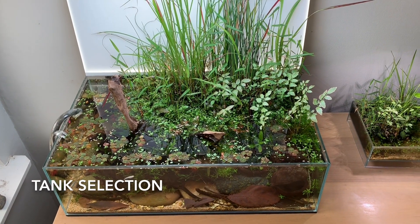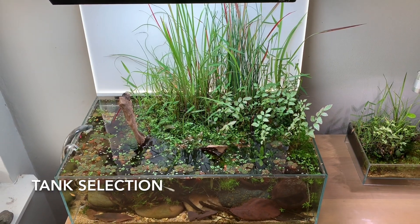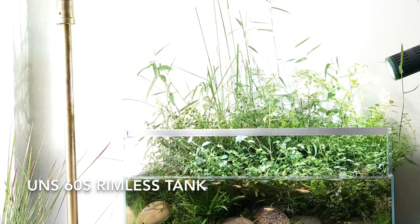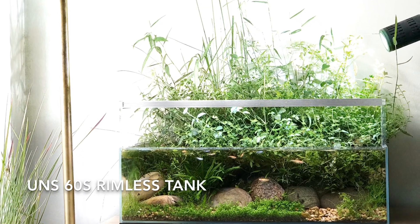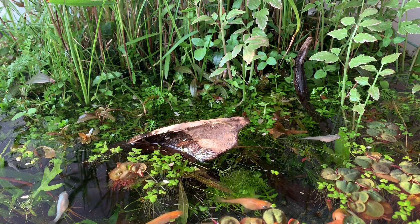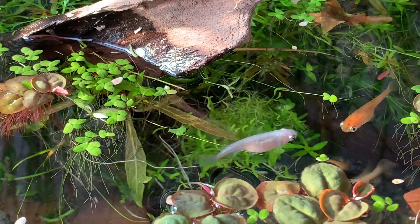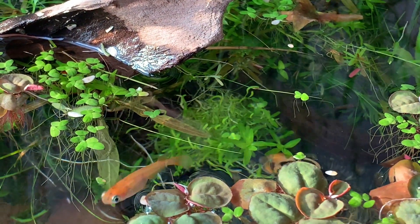I think it's really good to choose a shallow tank shape. I use an Altum Nature System 60S tank here, and the reason is you really want to get a good surface area to volume ratio so that you can show off what's going on at the surface of the water, which is really the pond plants. When making a tank like this, I really want it to look as natural as possible, and it's just a lot easier to do that with a shallow tank. Something's really off about the proportions in a deep tank and it's just hard to get that natural look.